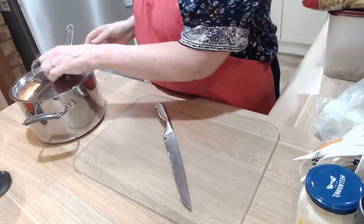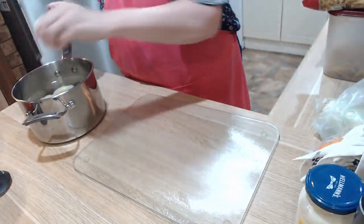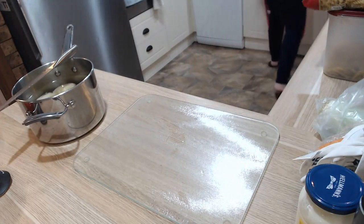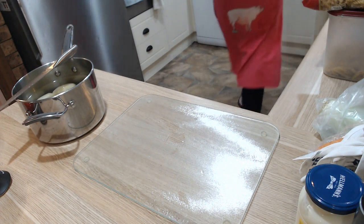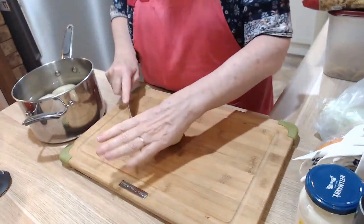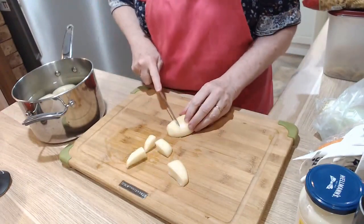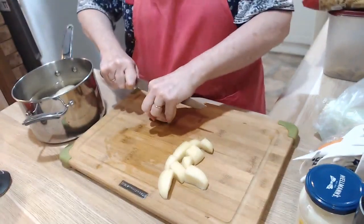I didn't think you needed to watch me peel potatoes, so I peeled them before we came on. I need to swap chopping boards — that'll drive you nuts with the noise. This potato salad needs big, chunky bits of potato. I'm doing enough for the week, which is enough for three dinners for the four of us.